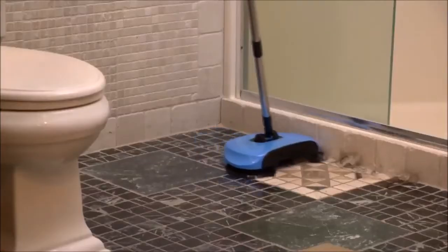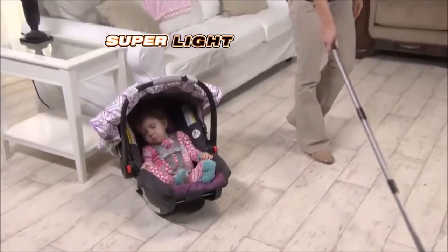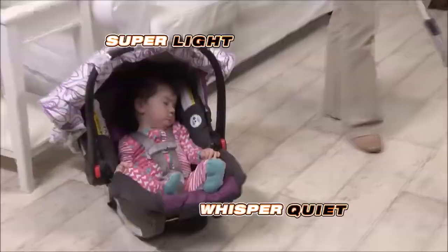Your TurboTiger sweeper works on all solid floors. It's easier than pushing a vacuum. So quiet, you won't wake a baby.